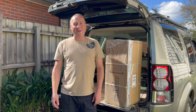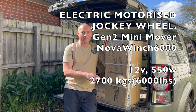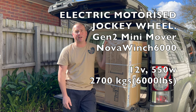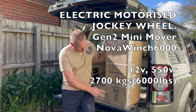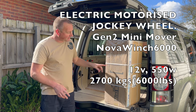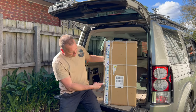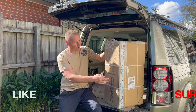Hi everyone, welcome back to Camping Begins. Today we've got a bit of a different product unboxing — this is a jockey wheel for the caravan project. It's a motorized jockey wheel called a Gen 2 Mini Mover, and I'm going to basically show you what this thing is and get it unboxed.